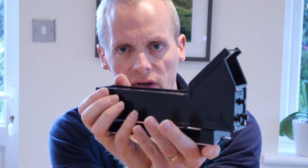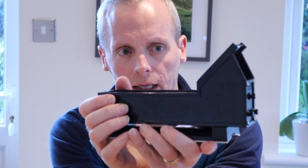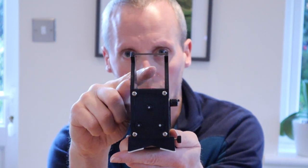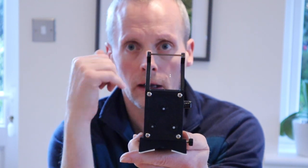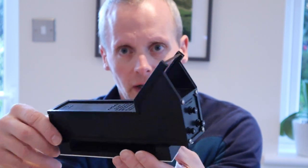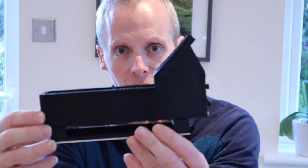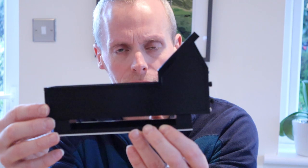Now, this is what's known as a Reflex Finder Scope. It adds no magnification at all. You simply mount it on the telescope and look through this piece of glass here, and you may well be wondering how does that help you find the sites that you're looking for, align your telescope, which after all is what we use a Finder Scope for.